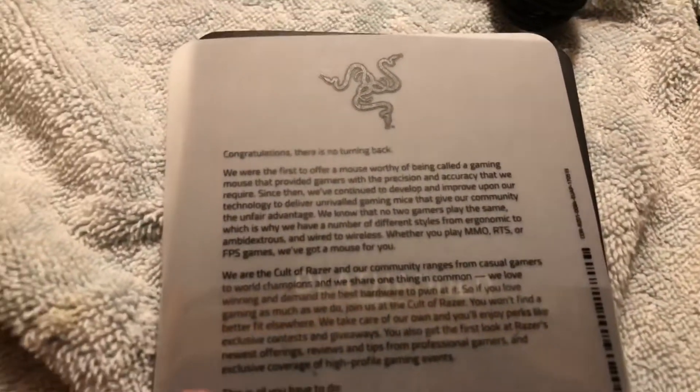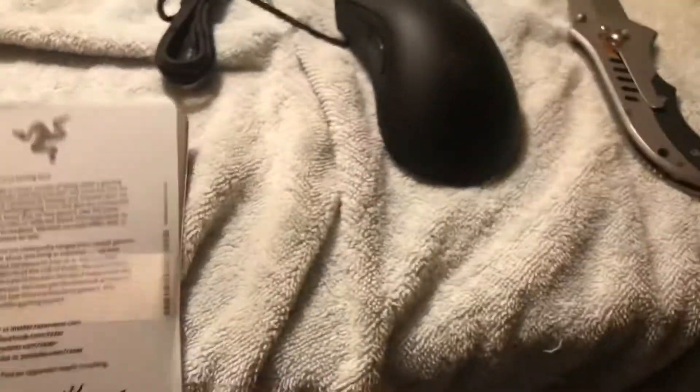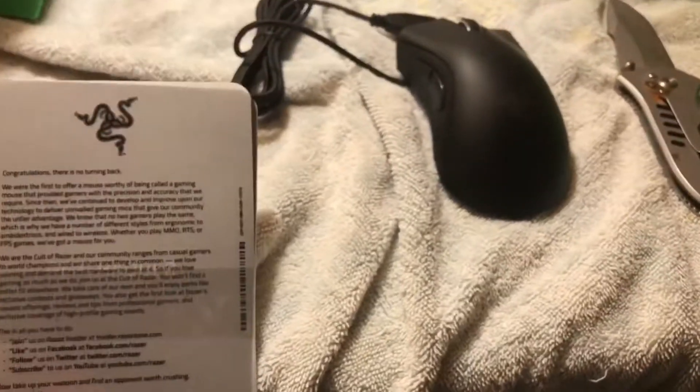Being called a gaming mouse. I'm probably gonna read that. At least not that part of it. 'For gamers, by gamers.' Oh great.